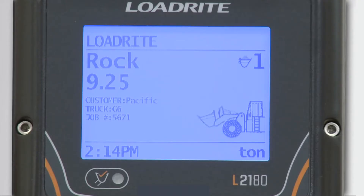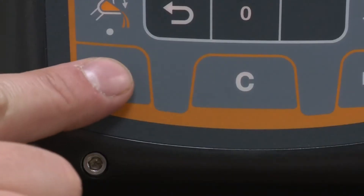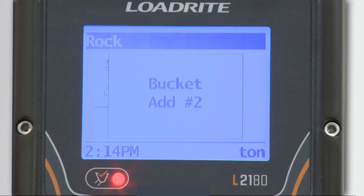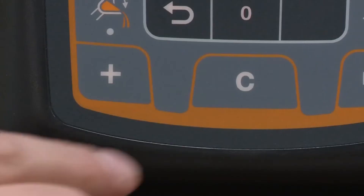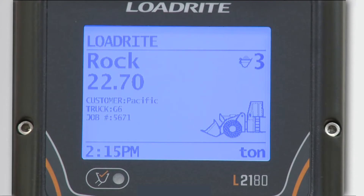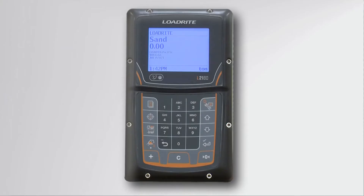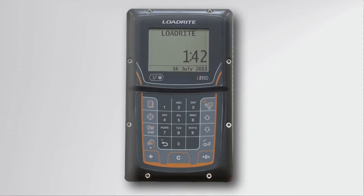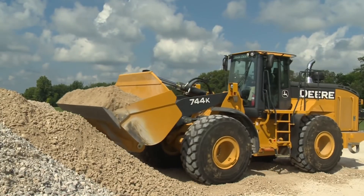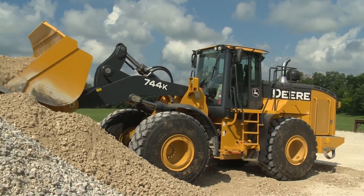Each time you lift the bucket, the scale will calculate and show the weight of the material in the bucket. Pressing the add key will add the weight of that bucket to the running total for the truck. When completed loading the truck, pressing the clear key will return the load counter to zero so you can start loading your next truck. In the upper corner is the menu and standby key. By holding this key down for two seconds, the scale will be put into standby mode. This is useful when using the loader for stockpiling or loading and you don't want to weigh material.